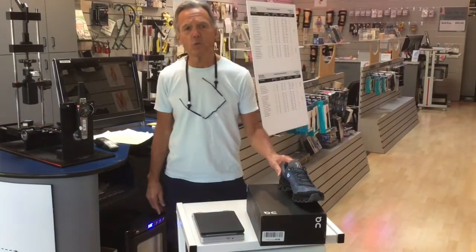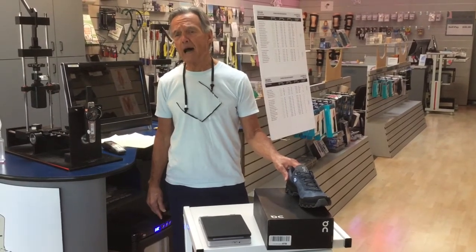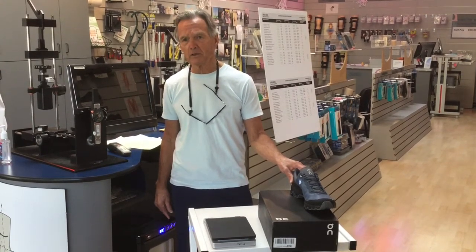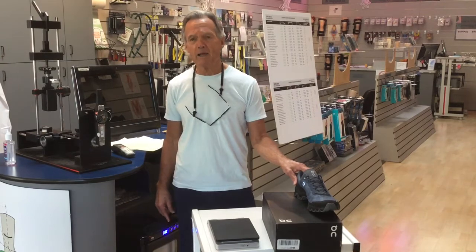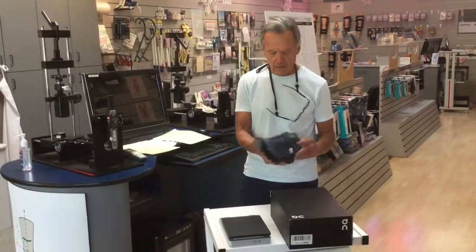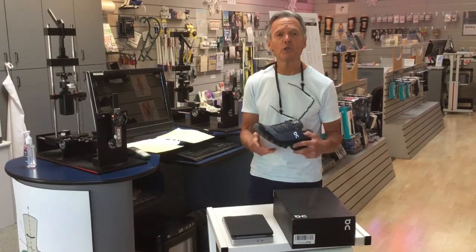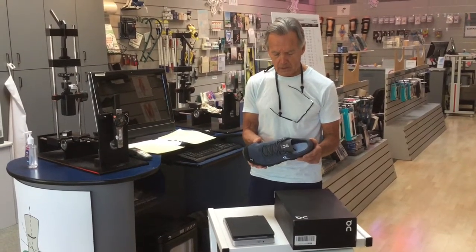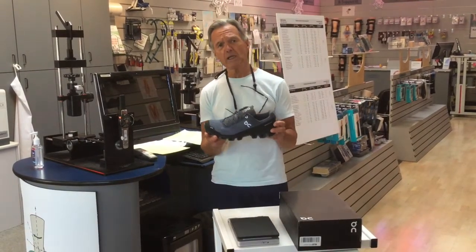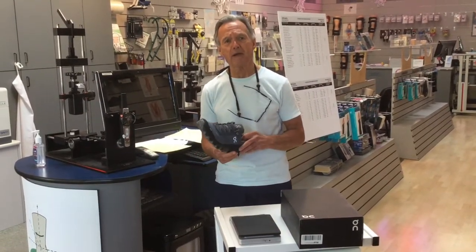This is Craig Norton with the Optimal Performance Index System. We provide structural parameter testing and reviews for athletic shoes to provide evidence-based information for consumers and for the running shoe industry. Today we're going to test the On Cloud Venture Trail Running Shoe. It has a 9mm loaded heel-to-toe drop and its weight is approximately 10.5 ounces.